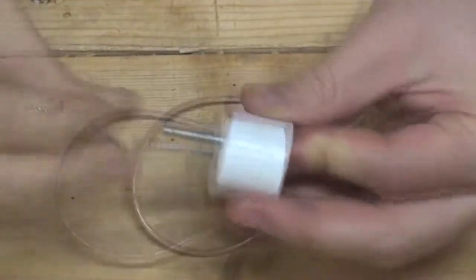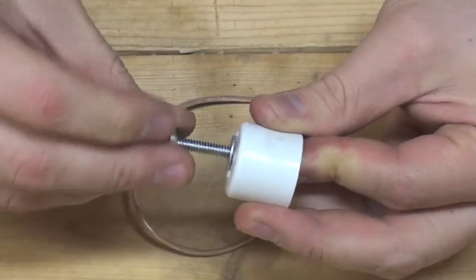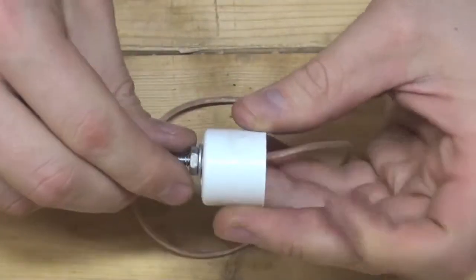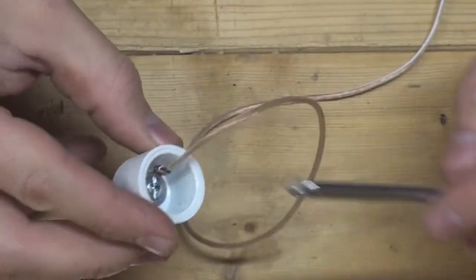You may opt to place a locking washer or a locking nut to secure the bolt to the end cap. Because this end cap will ultimately be secured to the PVC support arm, it will be impossible to access the bolt in the future should it need to be retightened.